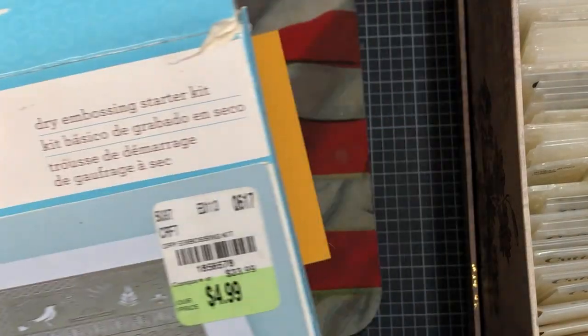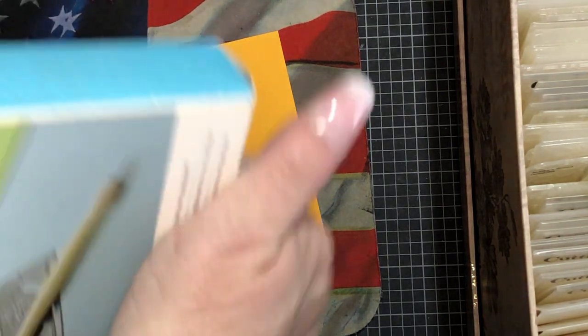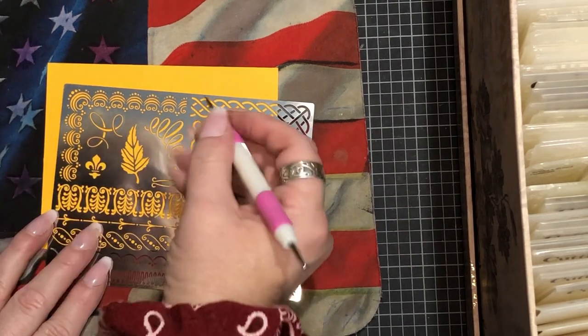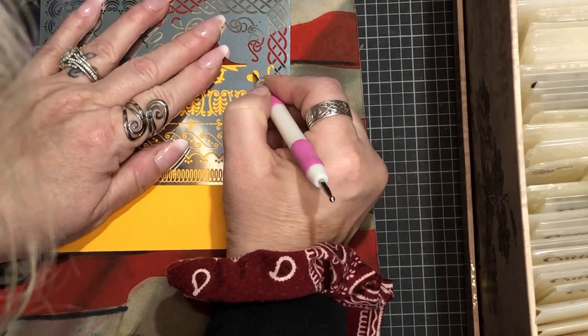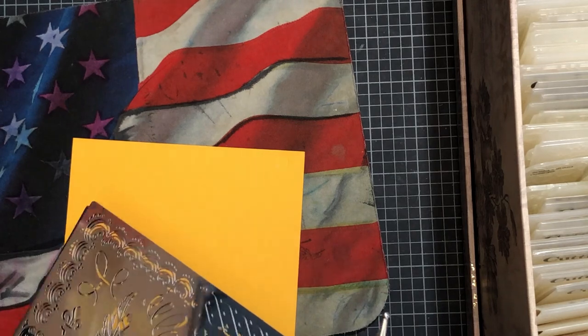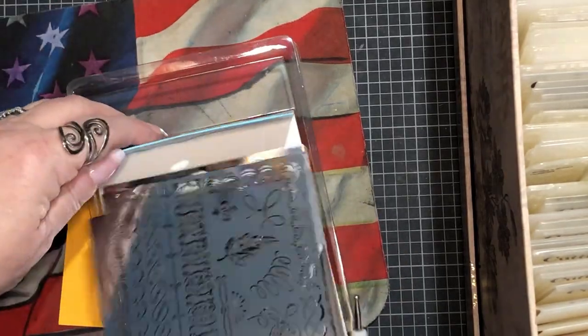This Martha Stewart Crafts kit I got years ago from Tuesday Morning - you don't have to use this specifically. It has templates that you can put down and trace. I don't know where the little tool is that goes with it, but you trace it and it gives you an indent. Just push down firmly - not so hard that it breaks the fibers and makes a hole, but firm enough that you get an imprint. This one has butterflies on it. That's one thing you can do.